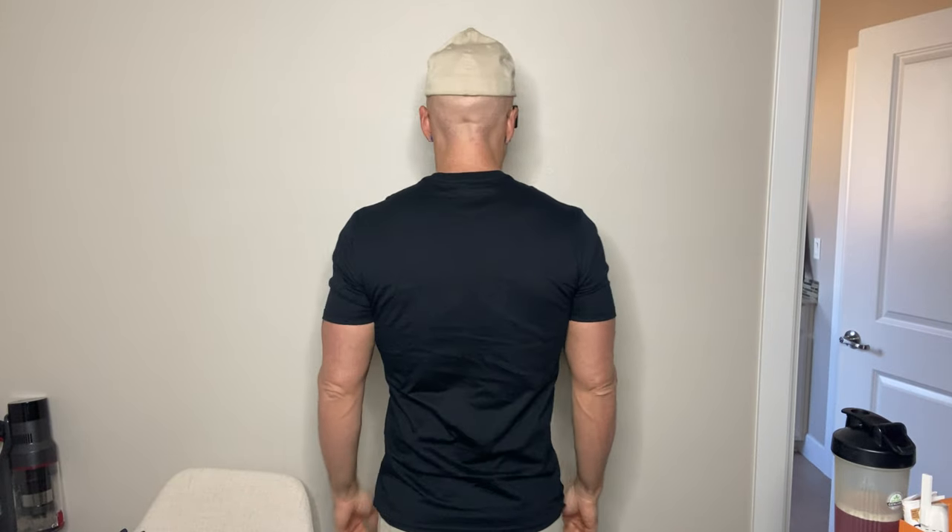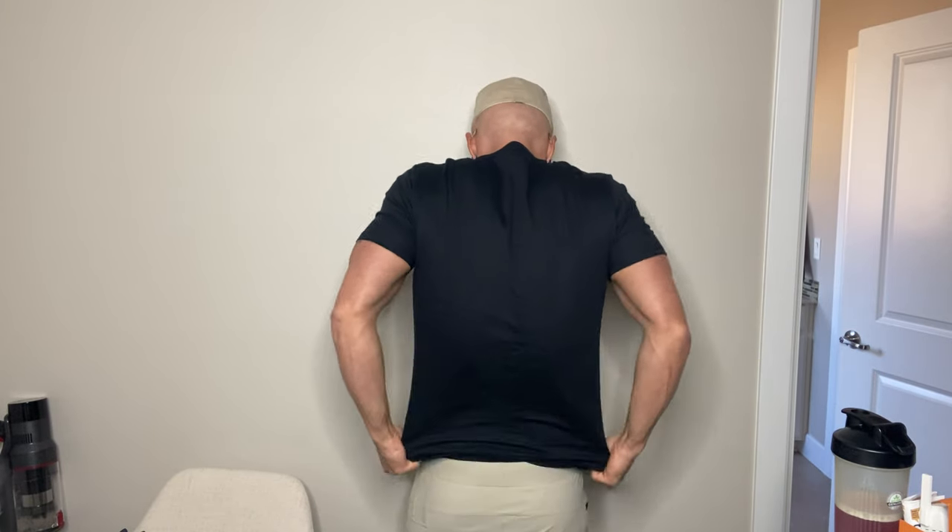I really like the fit — this is definitely true to size. It's a thicker material, which I think is good. I was just trying on the white one in my other review, and with white shirts they're sometimes a little too thin and you can almost see through them. These are high quality — almost double the thickness I'd typically find in a slim white shirt, which gives it a richer color look.